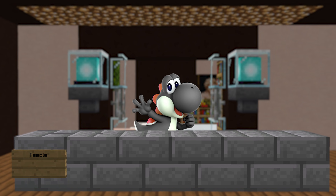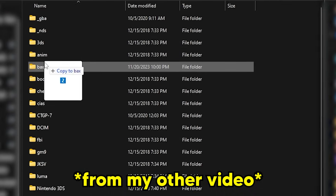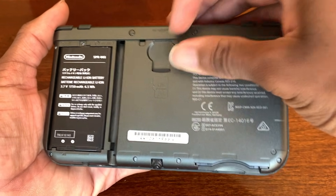I'm mainly making this tutorial just to show you how easy it is to install stuff. If you're downloading any type of CIA, this is always going to be the same process. Now you can put the SD card back inside your 3DS and turn it on.